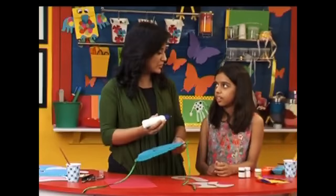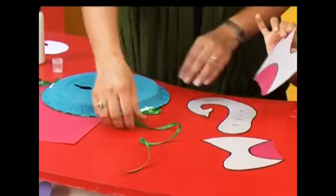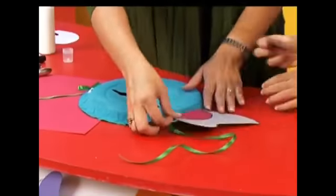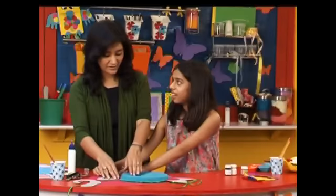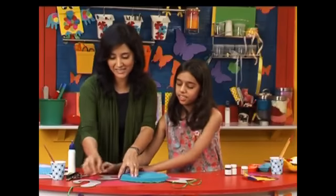So next we're going to stick the trunk and the ears of the elephant. I'll put the glue and you stick on the ears — one on either side, slightly higher. And one on the other side. It has nice flappy ears.